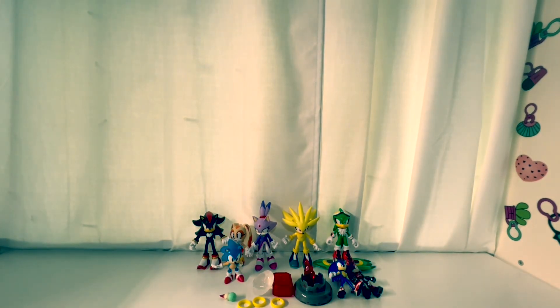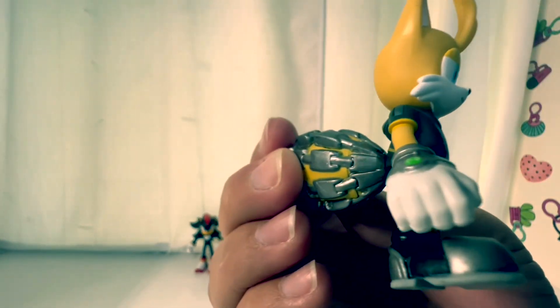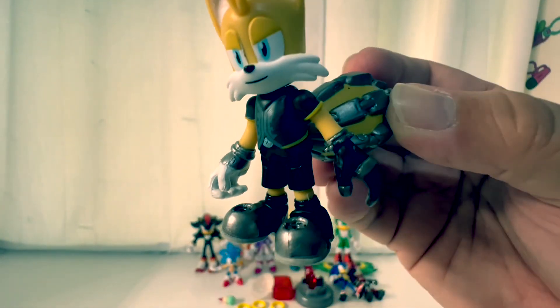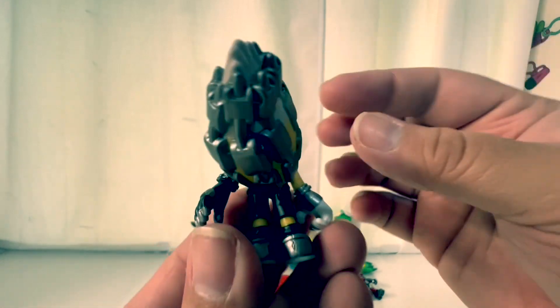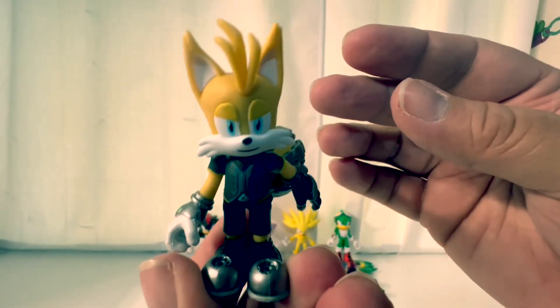And my favorite from the Sonic Prime set — Nine, or just 'Nine.' He's got one glove and metal tails in the back. That is so cool. I love his shoes too.